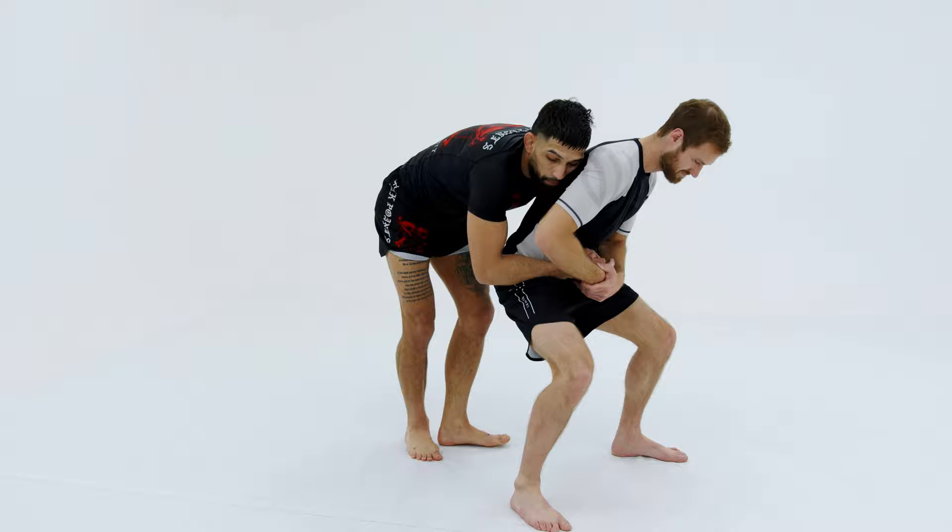If he's still upright, we can take the back, lock his hands up, and go for the submission.